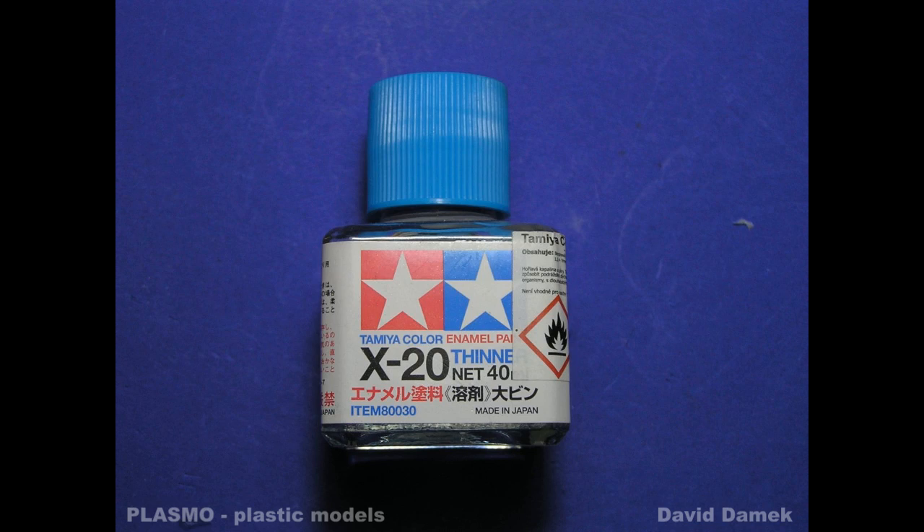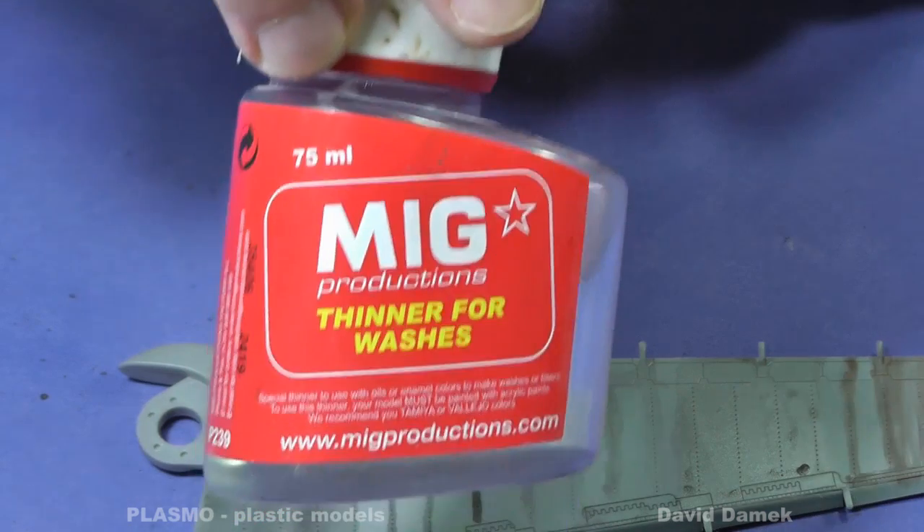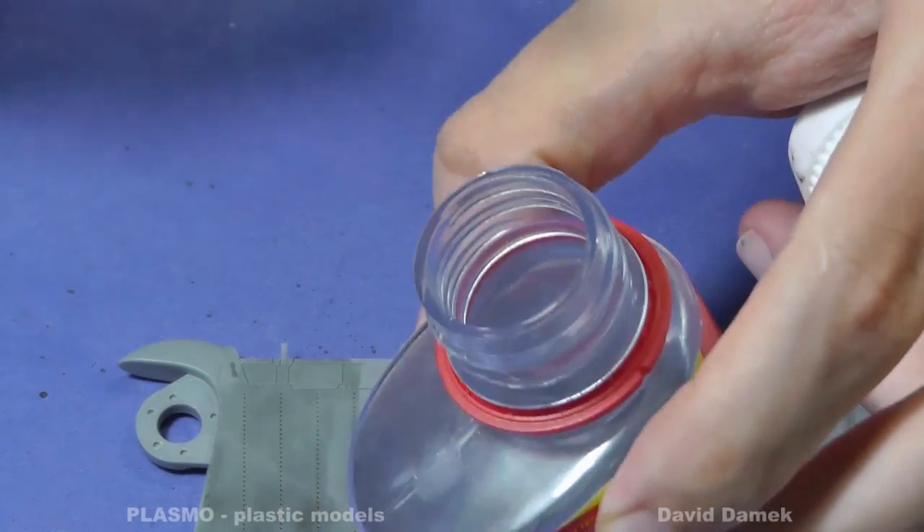How to wipe the dried wash off? I use Tamiya X20 thinner, or a less aggressive thinner for washes from its production. You can also use turpentine.